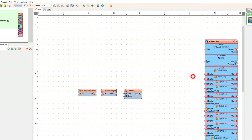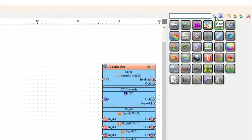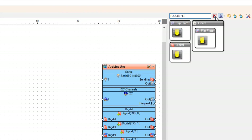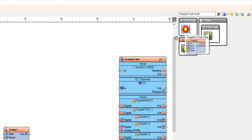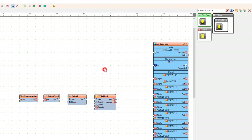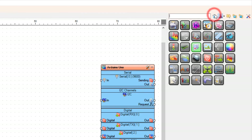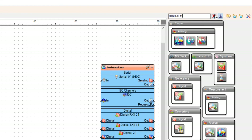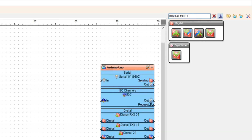Add a Toggle Flip-Flop component, then add another Toggle Flip-Flop component. Add a Digital Multi-Source component.